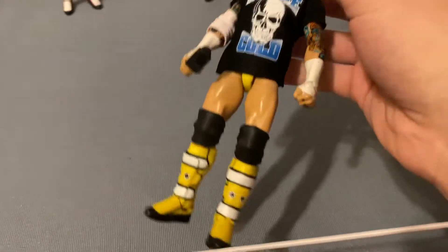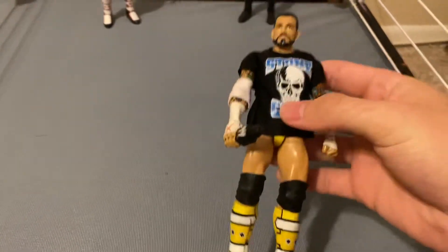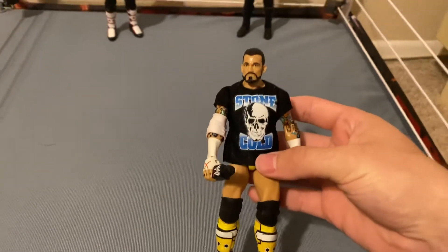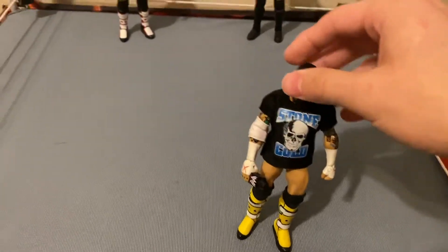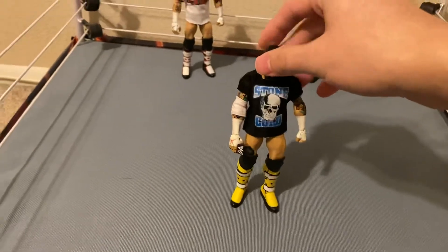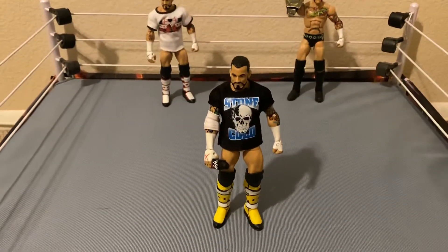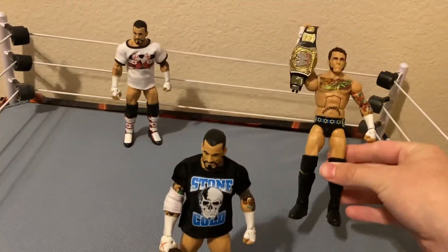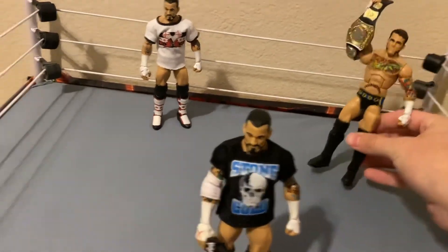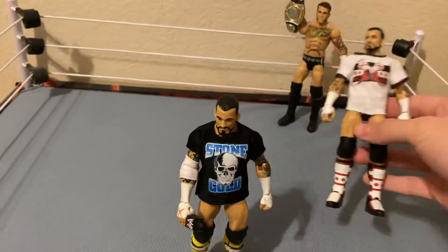He wore this attire on multiple occasions — I think it was Clash of Champions against Triple H. He should have won that match obviously, but he got screwed. It's great to see him back in AEW, and he's legitimately skyrocketing in value as we speak because of his return. I managed to get this at a comic book store for around $60 right after he returned, so that's really cool.